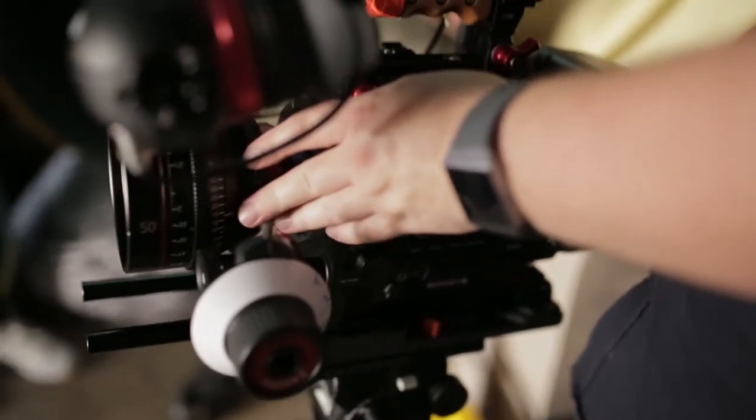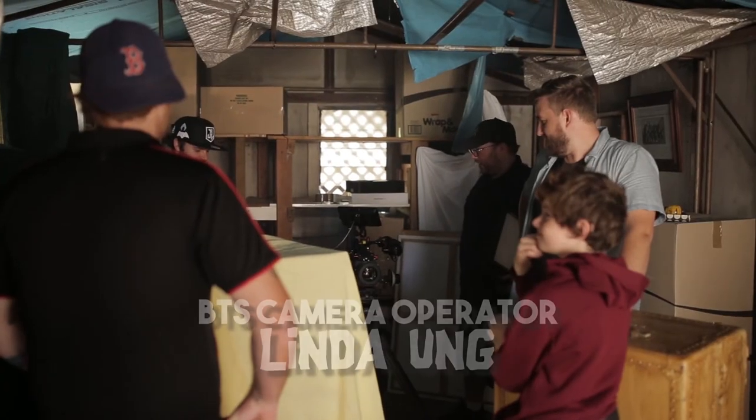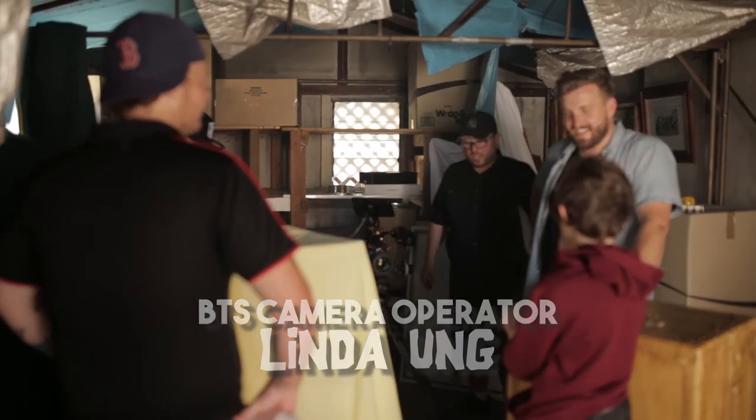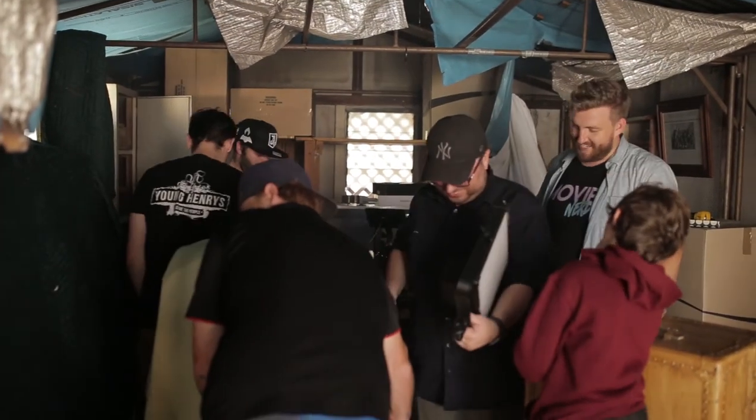Let's do it in order of the scene. So you're wrapped on your first day! Yay, woo! Down 75 to go — just kidding.